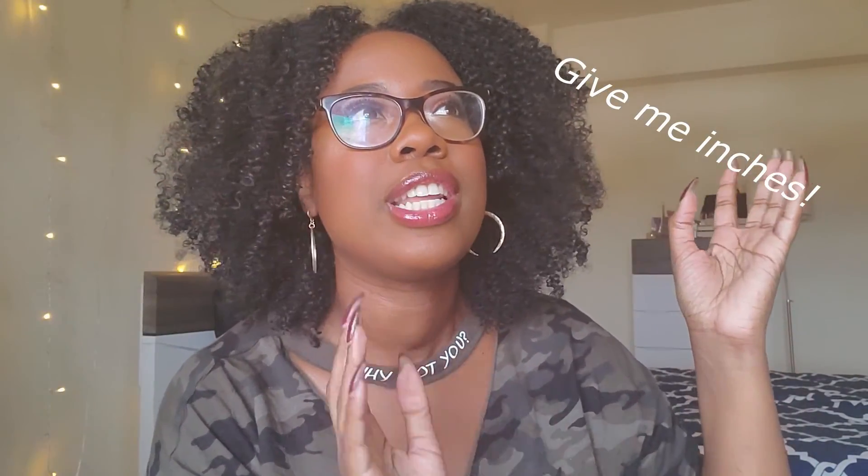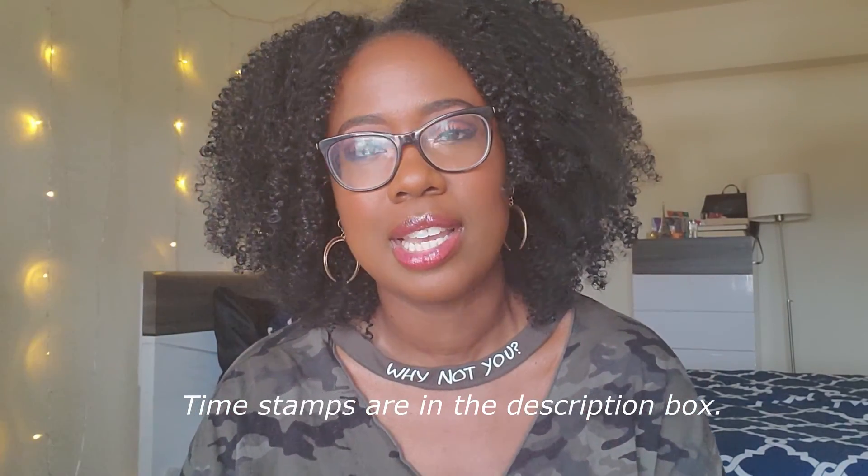Hey guys, welcome back to my channel. In today's video we're going to talk about rice water. There are so many videos on YouTube that claim things like grow your hair in a month or grow your hair overnight — some unreasonable amount of time. I just wanted to do this video to talk about some realistic tips and realistic expectations. If you're interested in learning about my process for rice water, then continue watching.